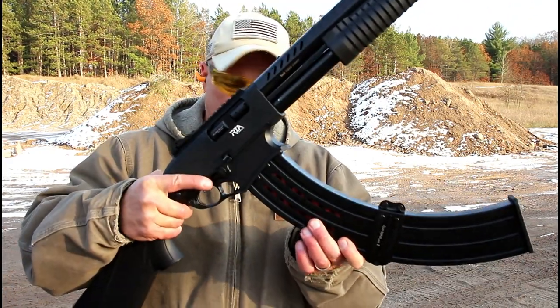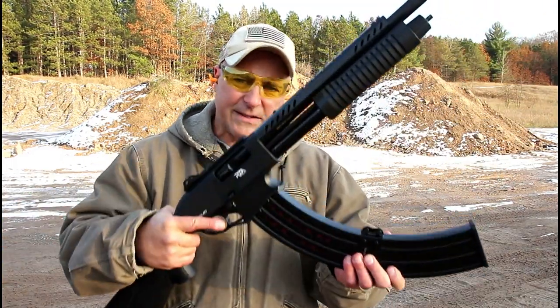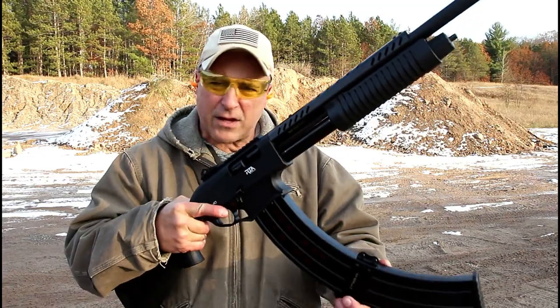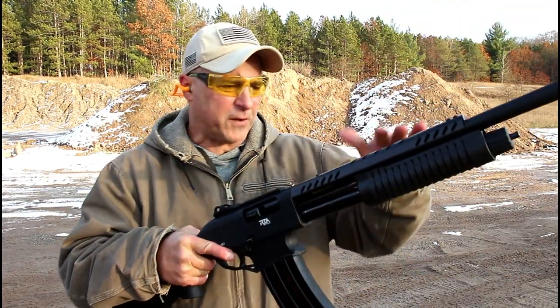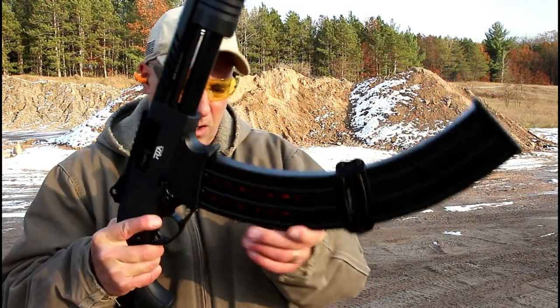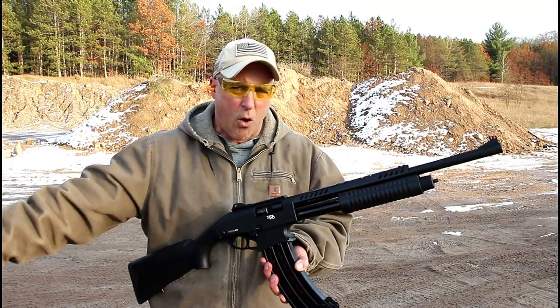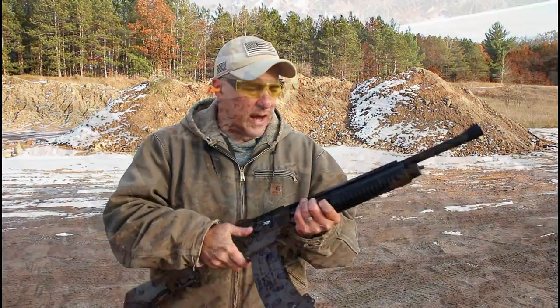I want to compare this with the VR80, also a Rock Island shotgun, and see how they perform. I have not done the 19 round mag with this pump action shotgun and I've got 7.5 target loads — not the expensive stuff. I have a little higher pressure rounds over here for the semi-auto VR80.